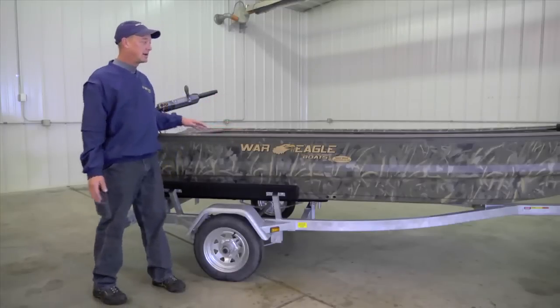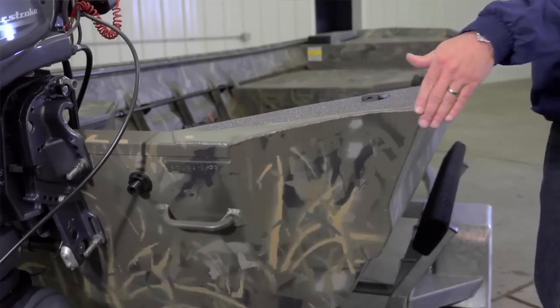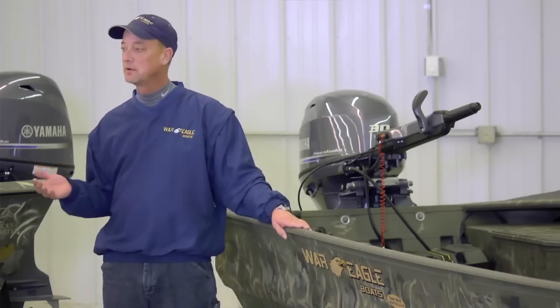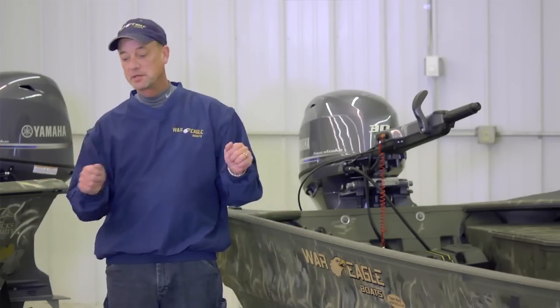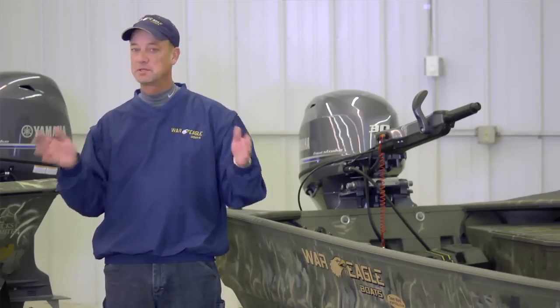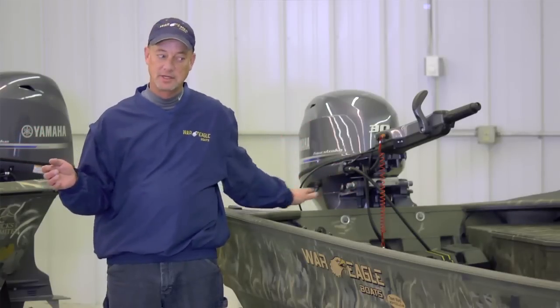When we get to the back of the boat, the winged transom is not just for looks. This boat will handle just like one of the Skeeter boats. When you turn this boat, unlike a conventional Jon boat, it will carve and cut just like a high-performance bass boat. That is what the design of the winged transom is for.